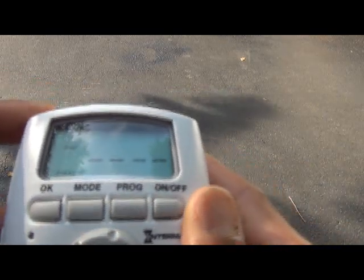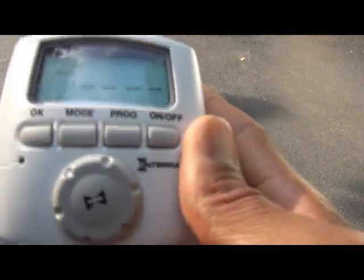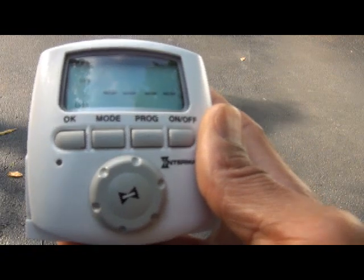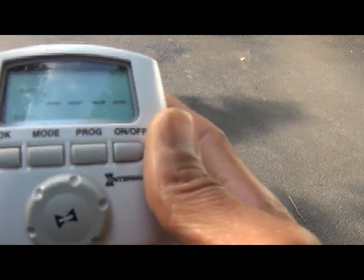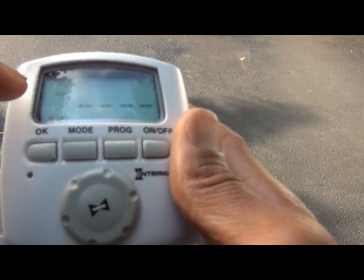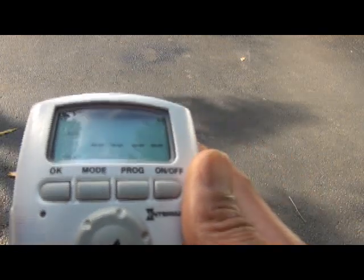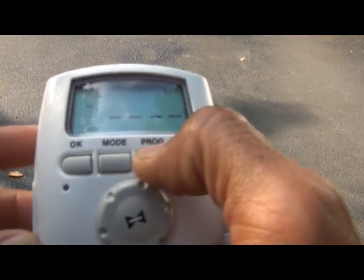You hit the program button, and the first event is highlighted. You can program up to 28 separate events. What we're going to do today is program the lights to come on at dusk every day of the week. On weekdays, we'll program the lights to go off at midnight. On weekends, we'll program them to go off at 3 a.m. When you enter programming mode, the current event number flashes and all information for that event is shown on the display.